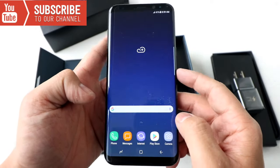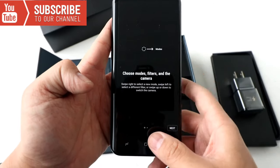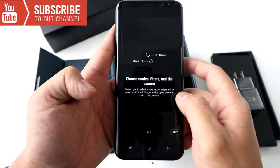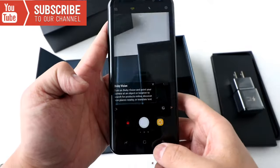Subscribe to my channel, share this video. Have a nice day and subscribe to my channel. Bye-bye, peace out — I love this phone!